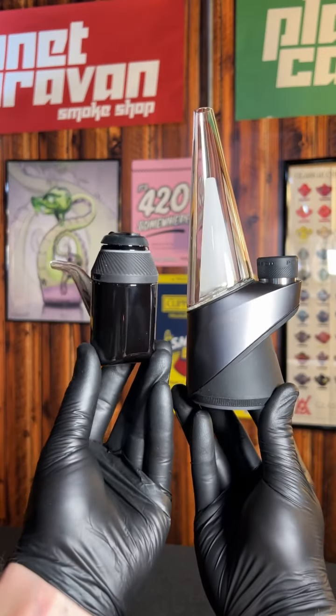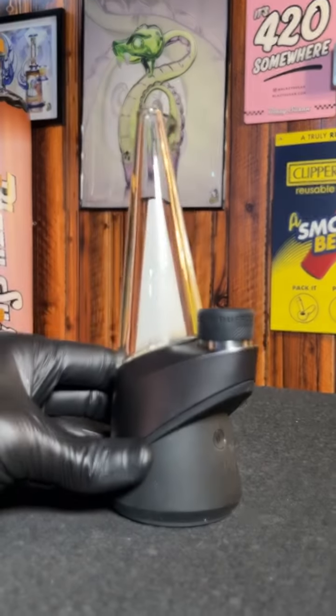I want everybody to go grab their Puffco Peak and their Proxy because we're going to be upgrading both of them today. We're going to start with the Puffco Peak.